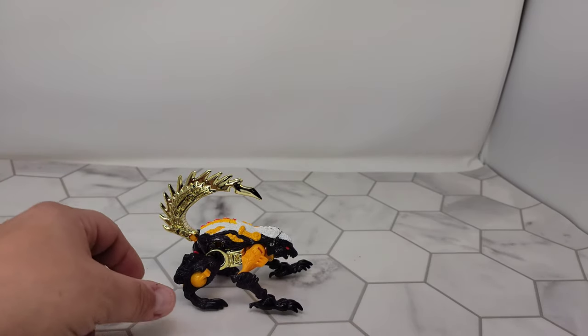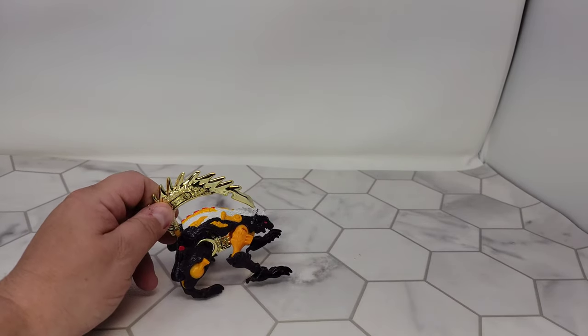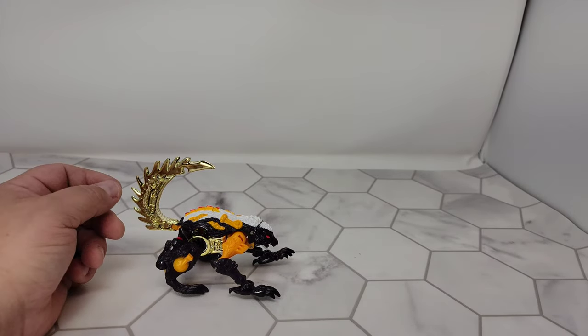So this is the maximal Stink Bomb. He's got good articulation in robot mode and in alt mode — beast mode — his tail goes up and down. I don't have any of the weapons or accessories.